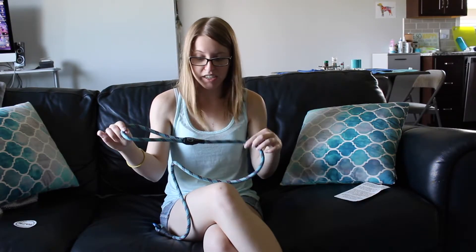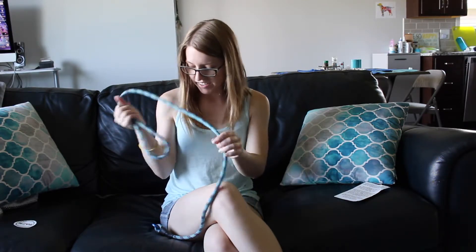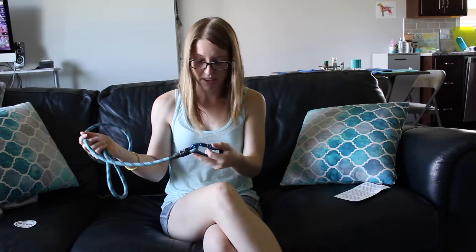I've got nothing but good things to say about this. I really can't think of any downsides. It came in my favorite color and it's very impressive. It's very tough. I like it.